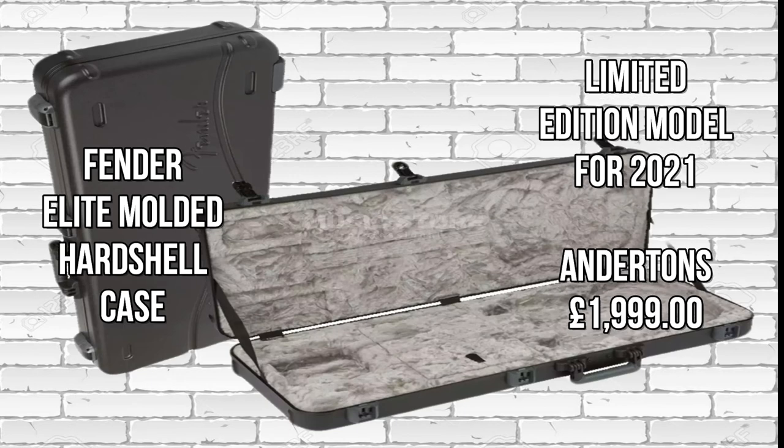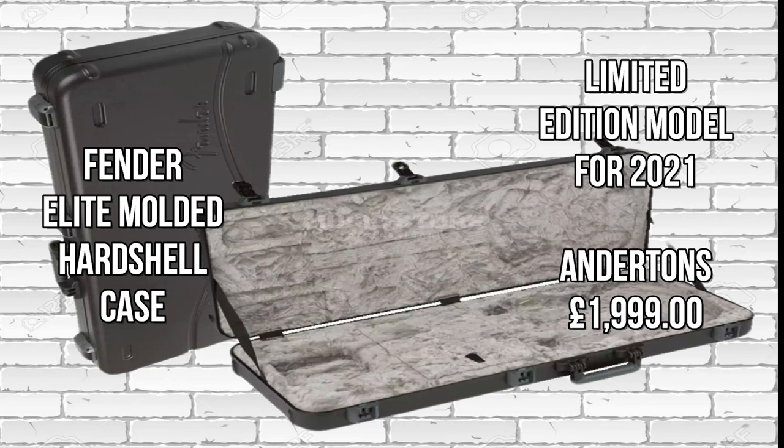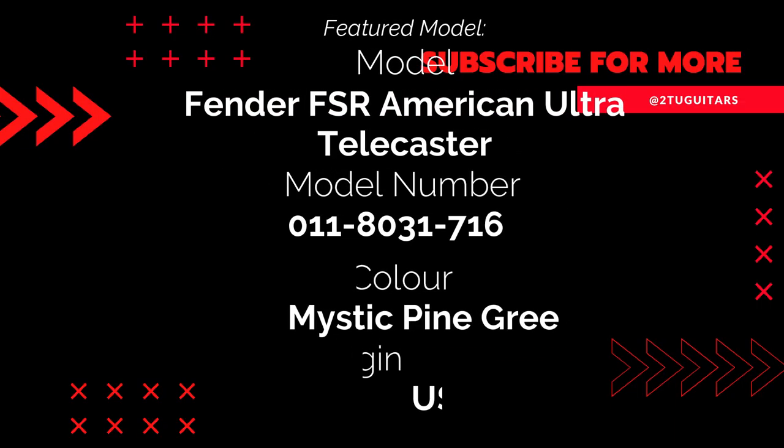The guitars come with a Fender Elite molded hard shell case. It's a limited edition model for 2021, available at Andertons at £1,999.